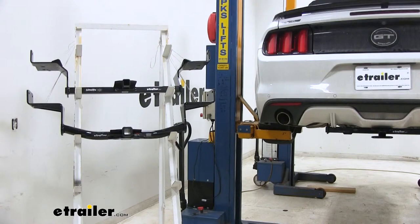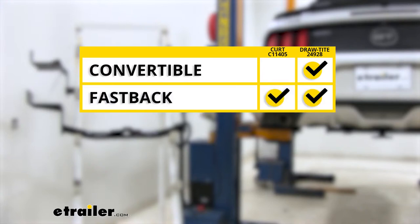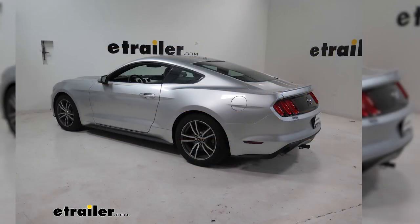In summary, if you have a convertible Mustang, the Draw-Tite is going to be the way to go. If you have the Fastback Mustang, it's going to be a matter of personal opinion — Draw-Tite or the CURT — because you have either option. My personal opinion, if I had a Fastback, I would go with the CURT, because of the aesthetics alone: it's going to have the reinforced collar, which I like that look, and the round tube design I think is going to look better with the contour of the vehicle. That'll do it for a look at the best hitch options for your Ford Mustang.